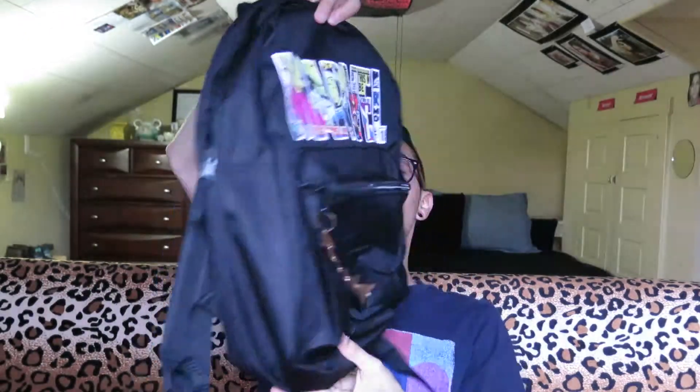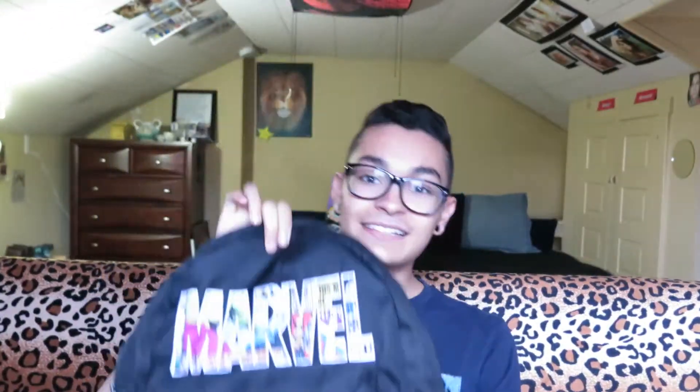It is so pretty, it's so cool, and it's exactly what I wanted. My friend Kayla gave me this little charm, and I love it, so I put it on my book bag and it looks super cute.